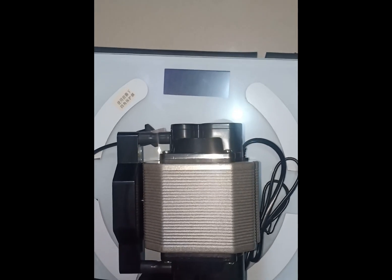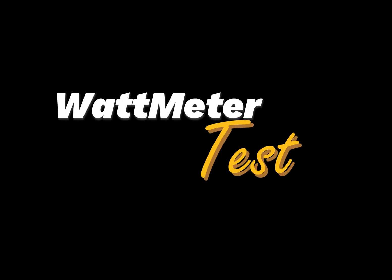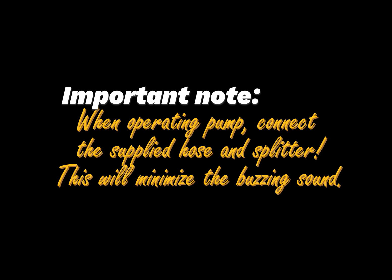Now let's check its power consumption. But before that, here's an important note: when operating the pump, please connect the supplied hose and splitter — this will minimize the buzzing sound. The next clip will show the difference between without the hose and with the hose attached.